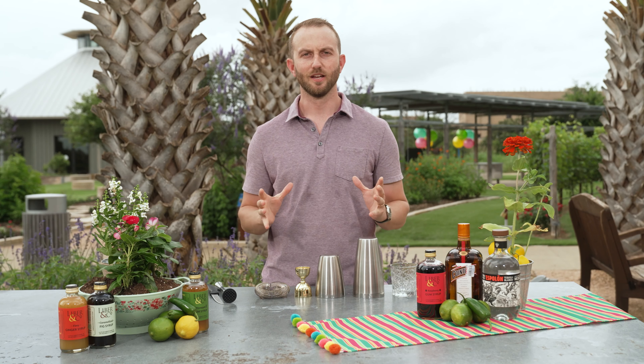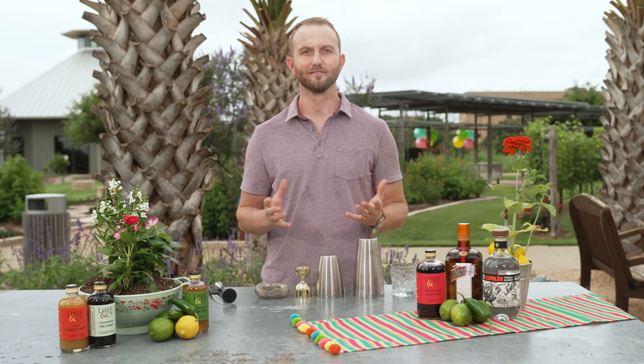It's got amazing fresh raspberry, fresh muddled jalapeno, and some tequila. So it's going to be awesome, and we're going to show you how to make it right here.